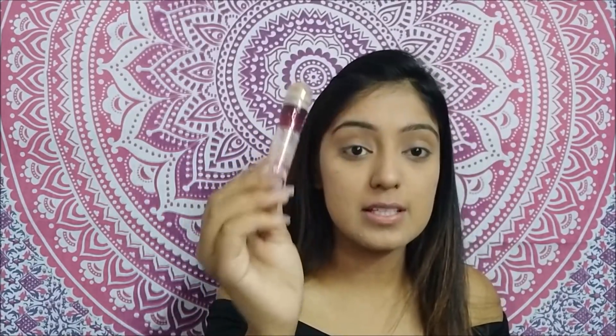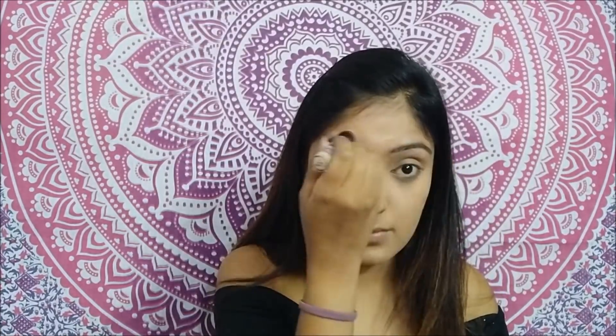What I'm going to do is take my Maybelline Instant Age Rewind concealer and put it under and over my brows just to make them pop out. I feel like this step makes such a huge difference on my face — it changes the way I look and makes your brows look so much cleaner and nicer. You should totally try this out.